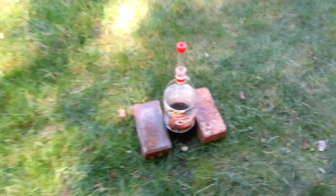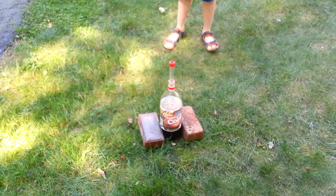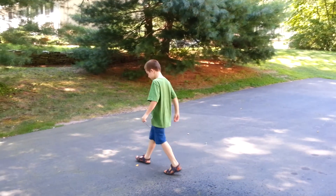We used diet Cola so it wouldn't be too sticky, so we won't have bees coming all over the place. Alright, that's our science experiment for today. Say goodbye, Ben!